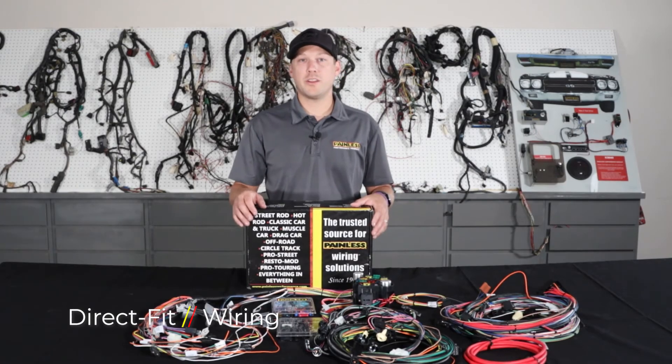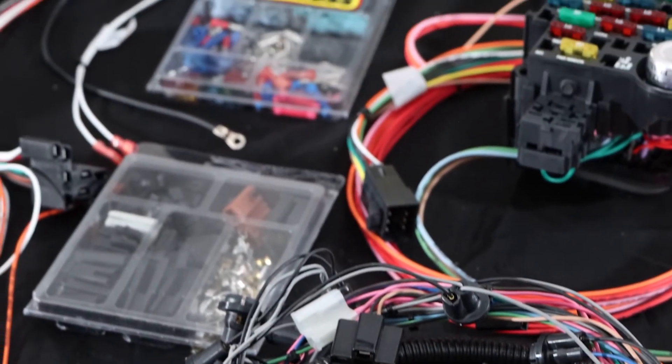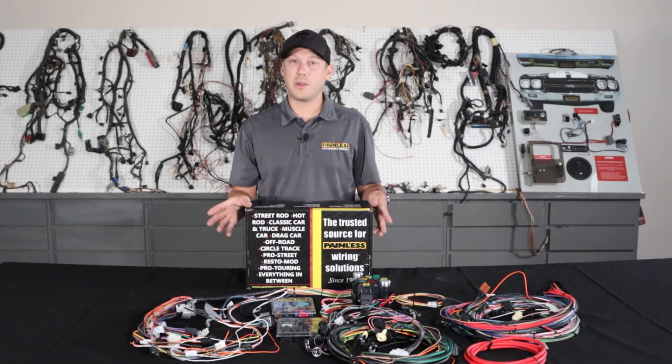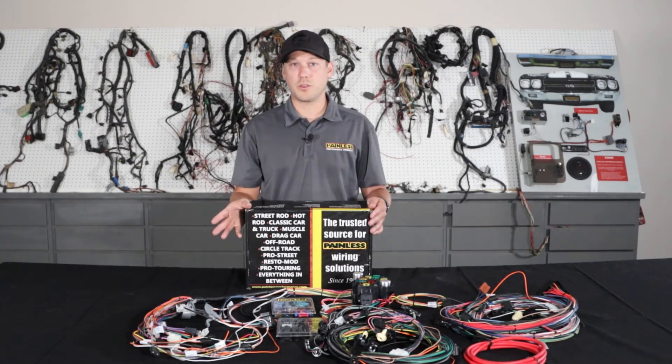Lastly, we're going to talk about our pre-terminated direct fit line of harnesses. The direct fit line utilizes the same TXL wire as the other harnesses, but the main difference is that we pre-terminate almost every single connector for you. So it's a plug and play installation for specific vehicles, as opposed to cutting and building it to your car.